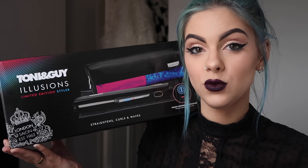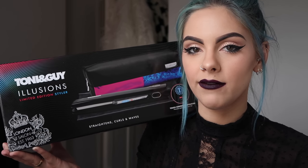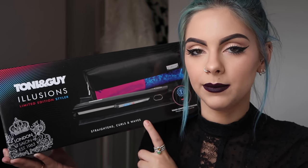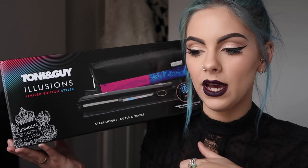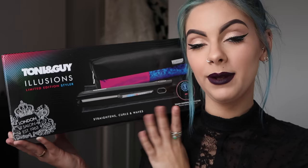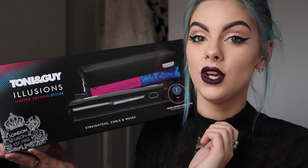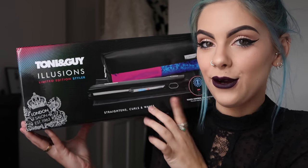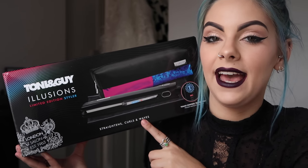It's got worldwide voltage, which is really good for traveling. I know I'm going to America next week, to LA, so I'll definitely be bringing this with me because I've always had trouble in the past with curling tongs and straighteners where they just don't work abroad. It also comes with 11% longer titanium plates, which helps to straighten, curl, or wave your hair.